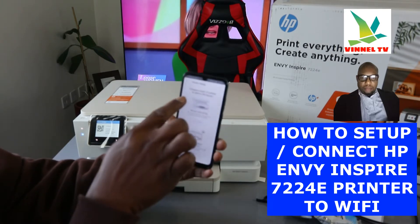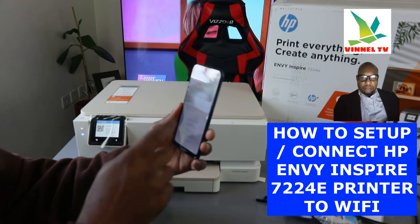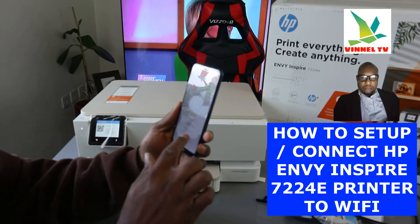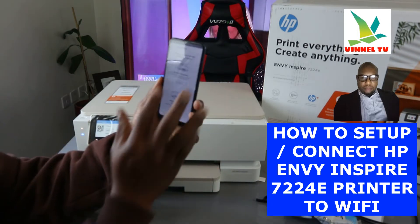Once you click the plus sign, it asks about printer setup. You need to choose the type of printer you want to add to the Smart app — either set up a new printer or add a printer that is already set up. Since we're setting up a new printer, click 'Set up' and get started.